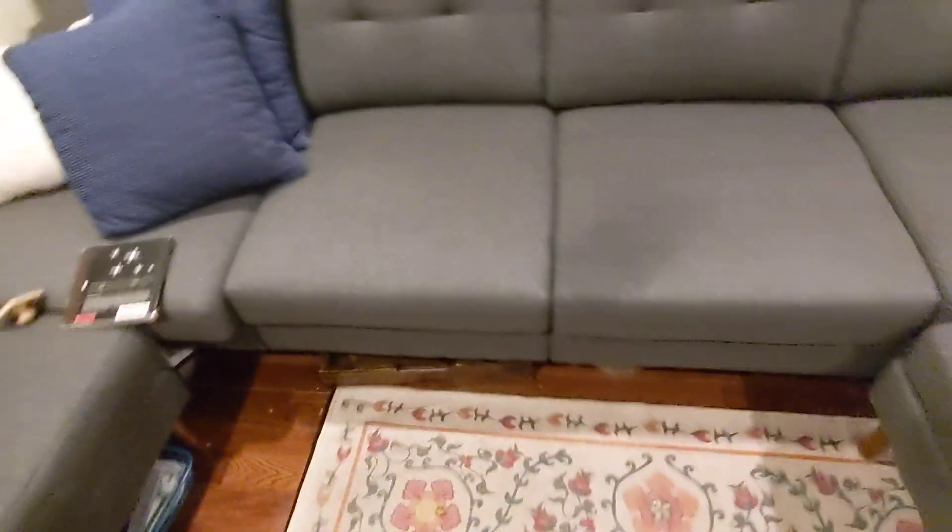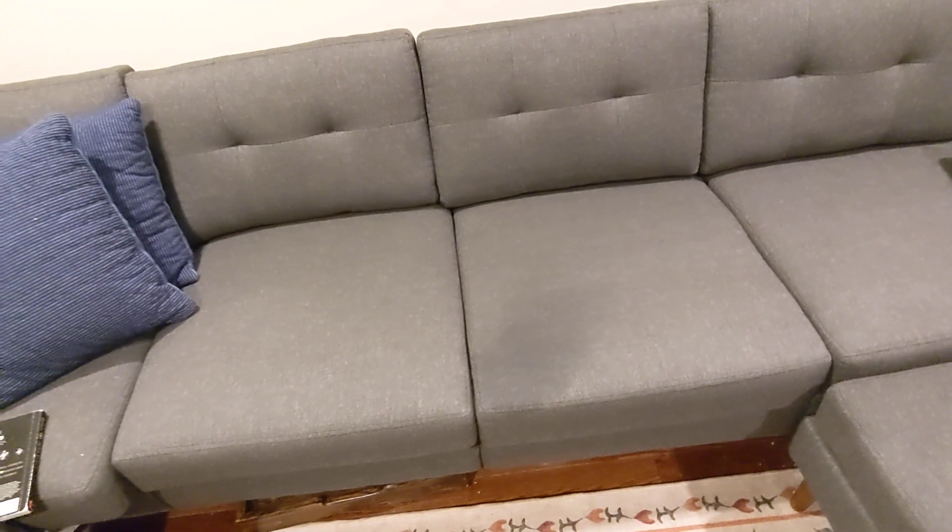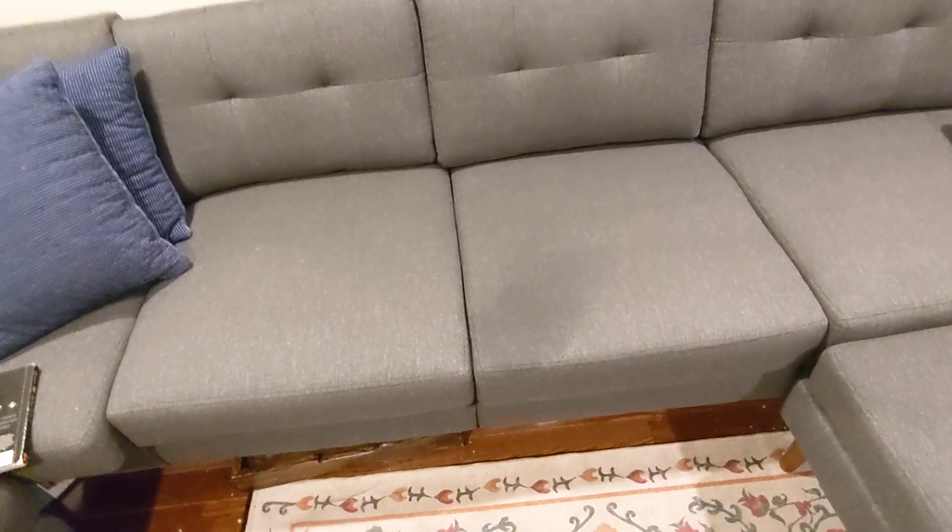So there you guys have it. Feel free to post any questions you have, and check back on the bleach spot here — looks great! You guys have a good day.